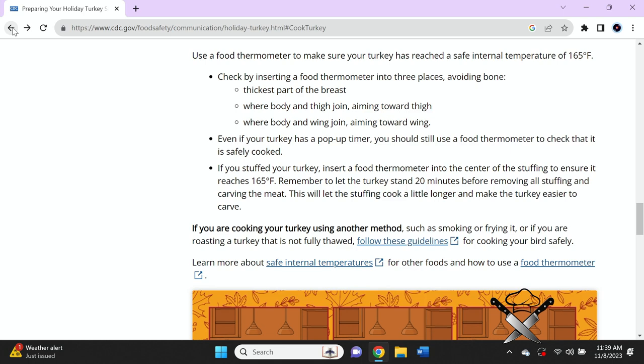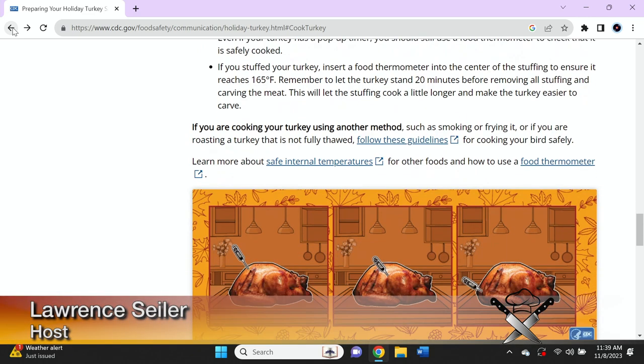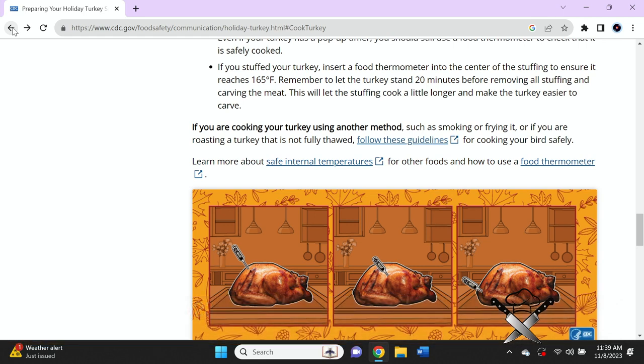Remember to let the turkey stand 20 minutes before removing all stuffing and carving the meat. This will let the stuffing cook a little longer and make the turkey easier to carve. If you are cooking your turkey using another method such as smoking or frying, or if you are roasting a turkey that is not fully thawed, there are guidelines on the CDC website.